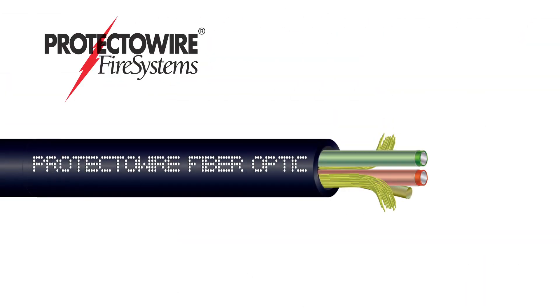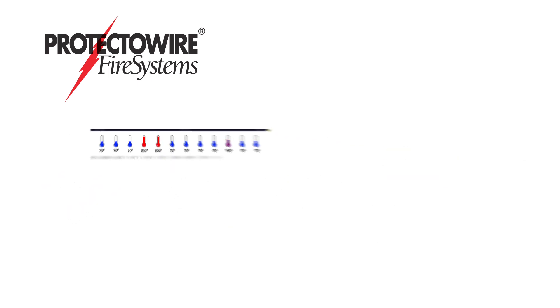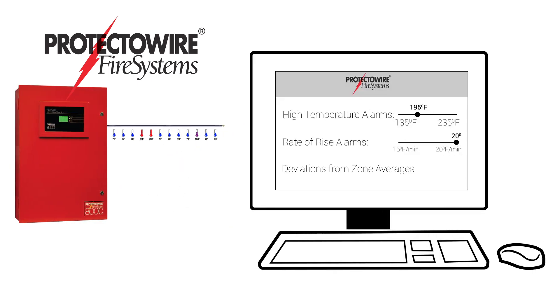ProtectoWire's fiber optic linear heat detection system is one of the first active heat detection systems. It is best described as a continuous linear thermometer actively reporting temperature readings in real time. All detection criteria are custom configured using the included software.